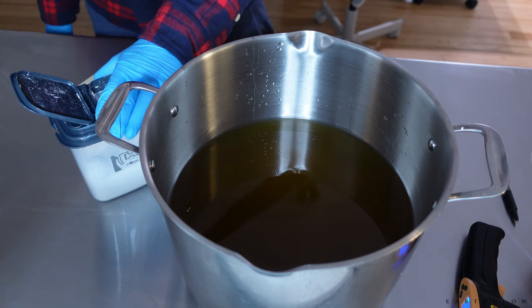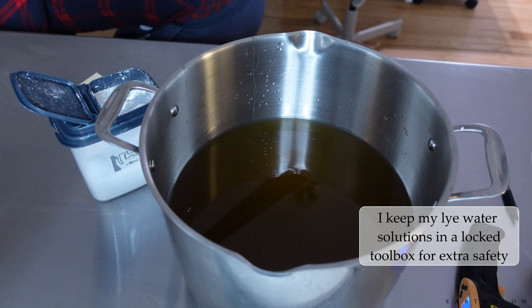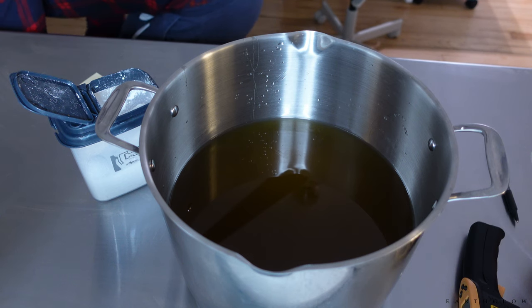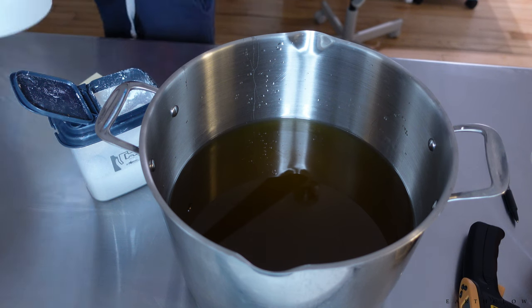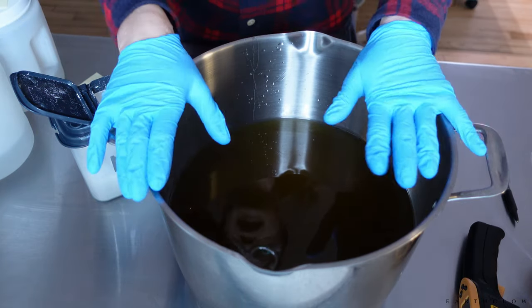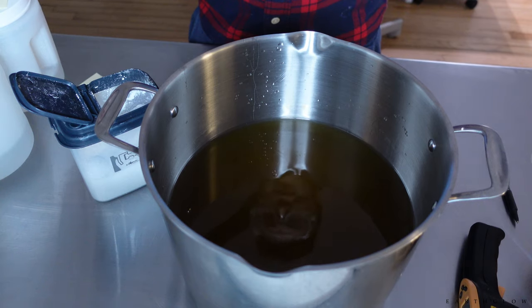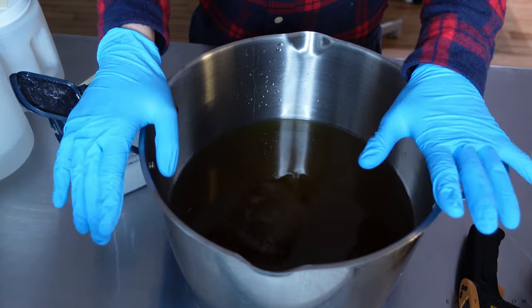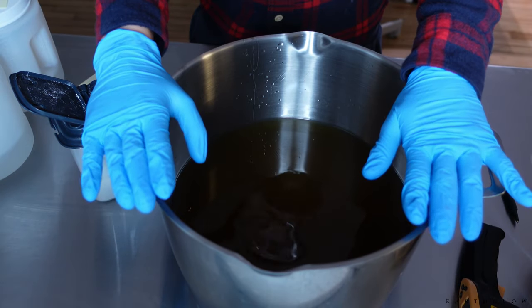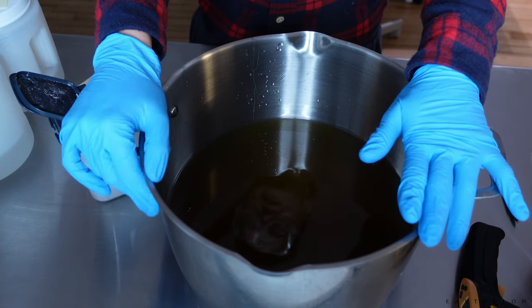My lye water solution is at room temperature. My lye water solutions are at room temperature and this is my first time ever making a double batch in my pot — meaning I literally doubled my normal recipe. So instead of making six pounds of soap, I'm going to be making 12 pounds of soap.